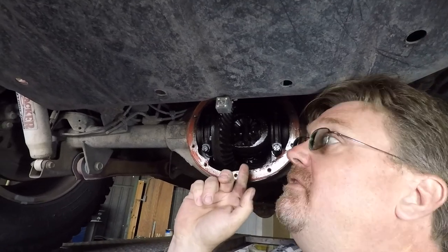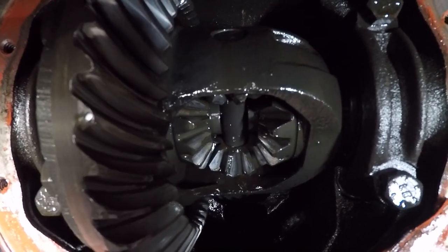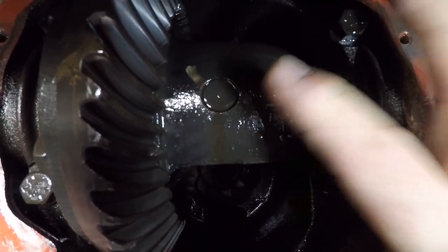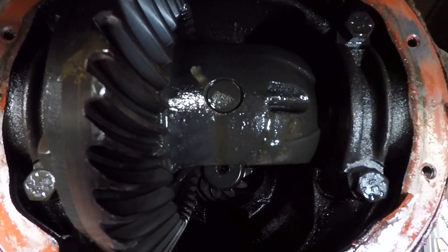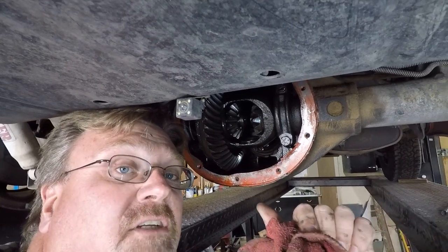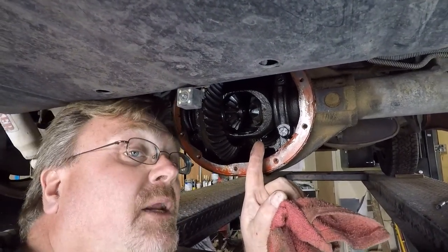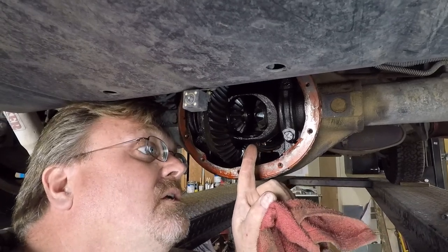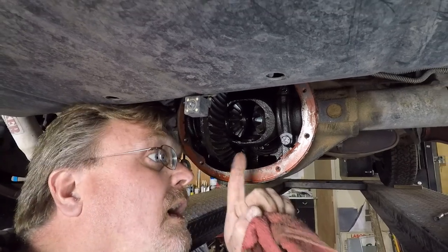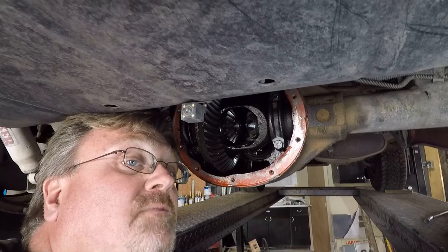Right here we have the open differential. First step: taking out this bolt so we can get the cross pin out and pull out all the stuff. You're supposed to be able to slide the axle shafts in and take off those C-clips, but I can't. I think it might be the brake rotor — it might be because it's a disc brake Jeep instead of a drum brake. I'm going to pop off the rotor and see if that lets me move it in a little further, because I can't get those clips off right now.